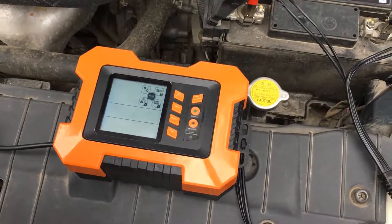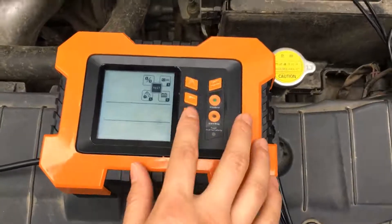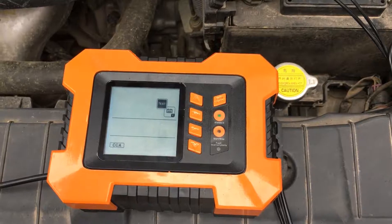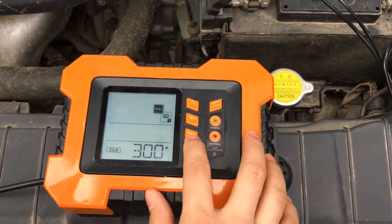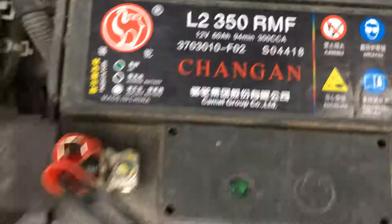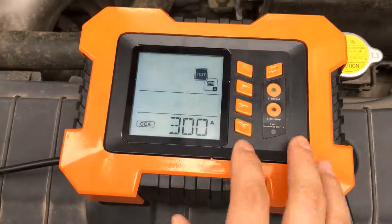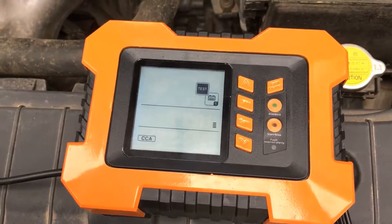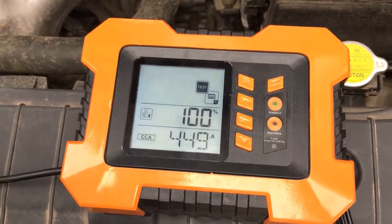The last function is battery capacity test. Press set and choose the battery's CCA number. The battery's CCA is 300. Press set again, and then the result will come out. It's good.